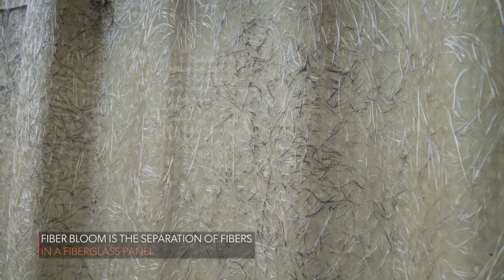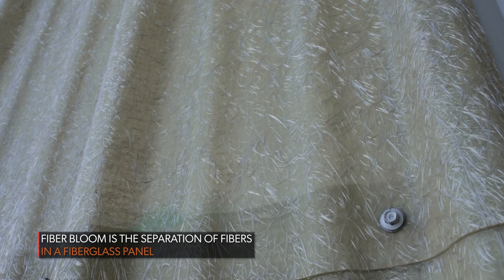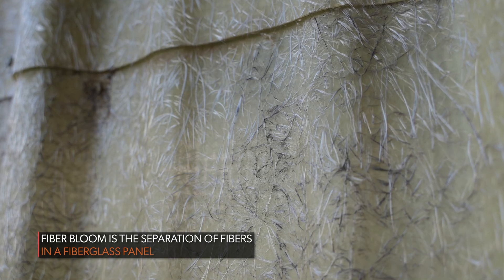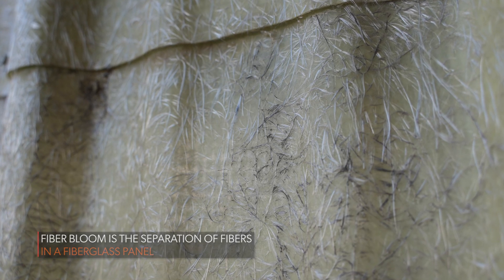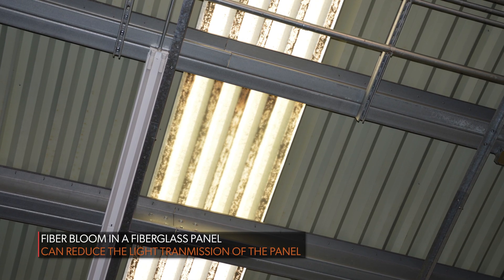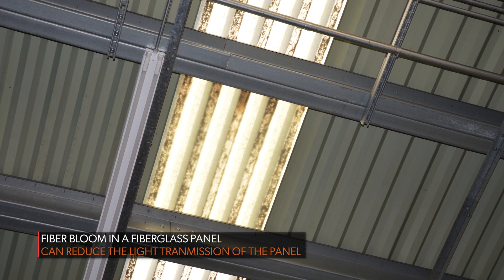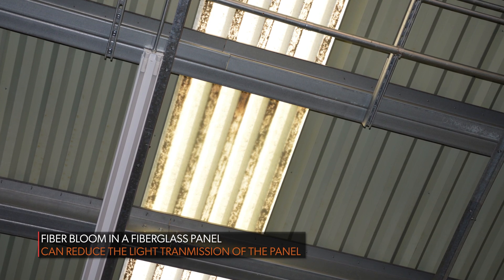Are the fibers problematic? What happens with fiberglass panels over the years is the fibers embedded in the panel will tend to bloom — meaning they separate from the panel. When you rub your hand over the top of a fiberglass panel after a few years, it's almost like you feel hairs. Those are the actual glass fibers separating from the panel — that's called fiber bloom — and dirt, dust, and debris get stuck inside those hairs, causing dark splotches visible when you look up at the panel.